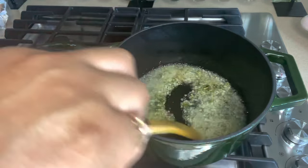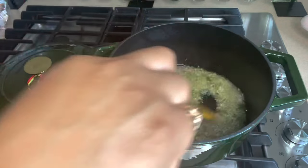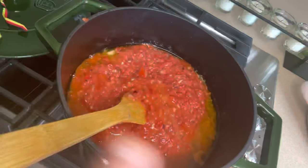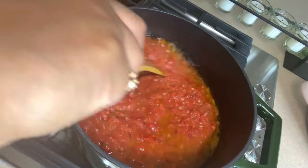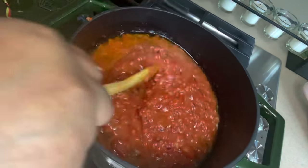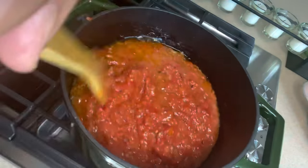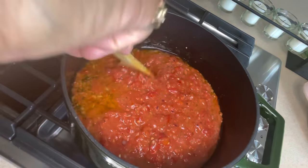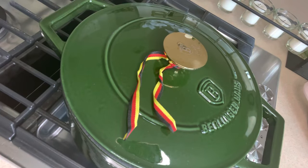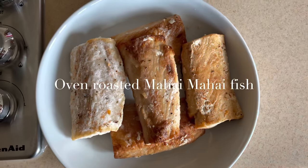Allow that to heat up until it becomes translucent and giving off flavor. Once you have that, next you want to add in your blended tomato sauce. Add your tomato paste into that, give it a brisk stir, cover it up and allow to cook for 10 minutes.